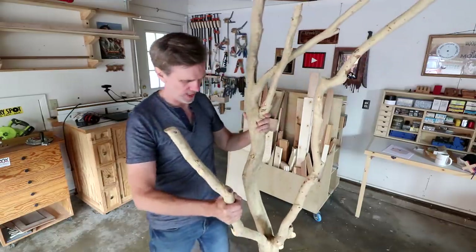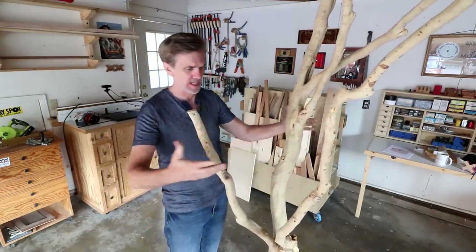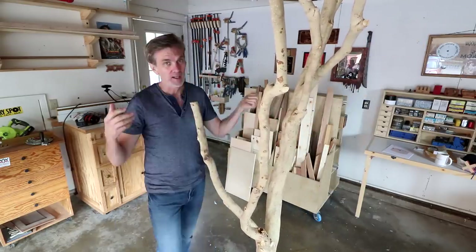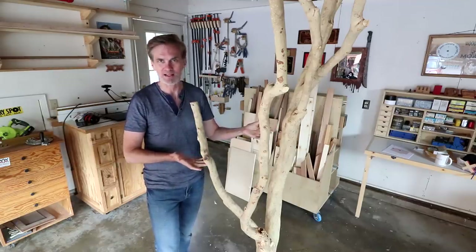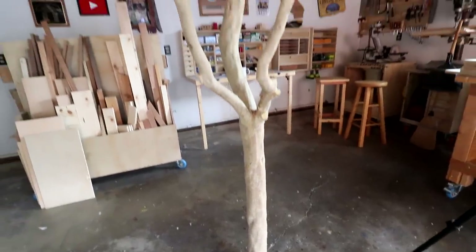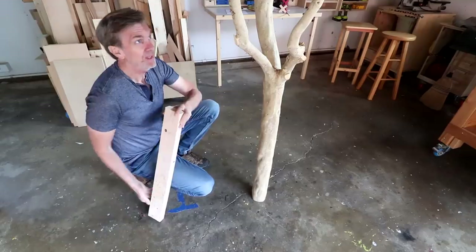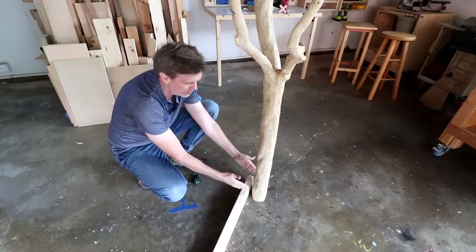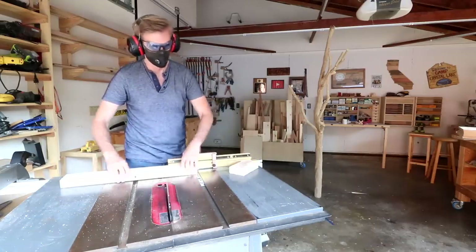It's time to get back to work on this tree. The first thing I want to do is make a base for it so it can stand upright and then I can figure out how to work on the platforms. What I want to do is make kind of a Christmas tree stand basically with two-by-fours and just make a square box that I can screw into.